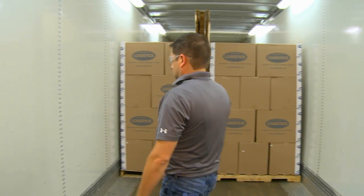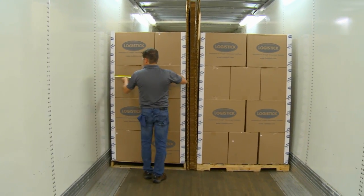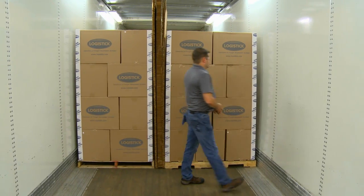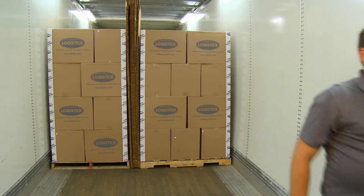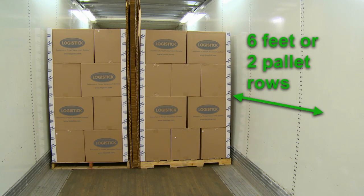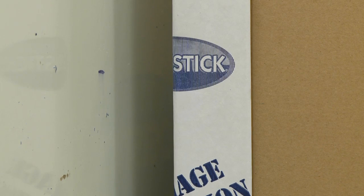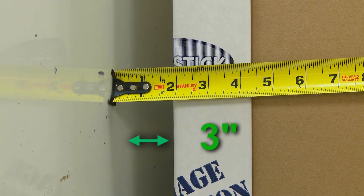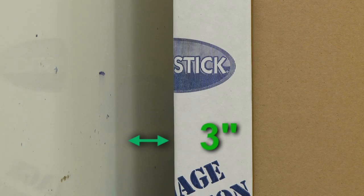Before or while loading the freight, determine the best location for installation. Keep in mind that multiple sets of SuperStrap may be needed to safely secure your freight. The SuperStrap should be placed an equal distance from the floor and six feet or about two pallet rows before the end of the load. The void between the freight and wall needs to be three inches or less. This placement is critical because it helps maximize the sheer strength of the SuperStrap.